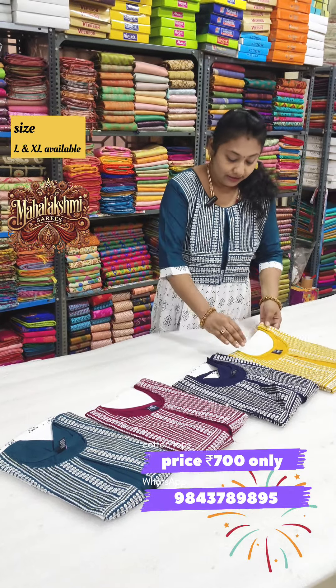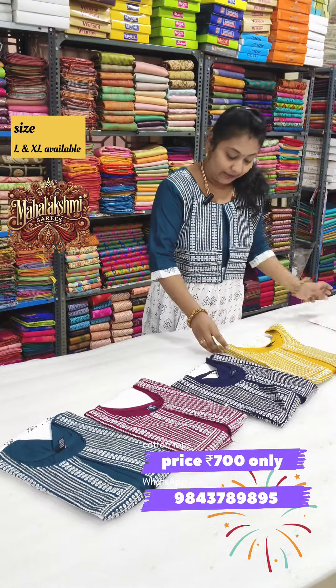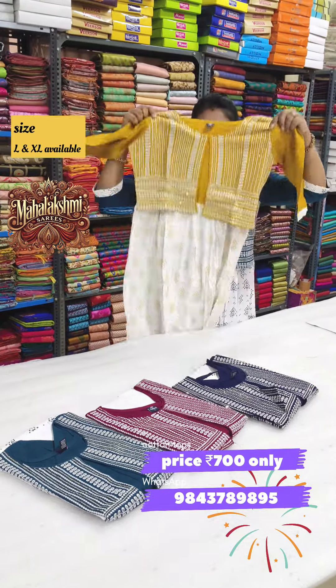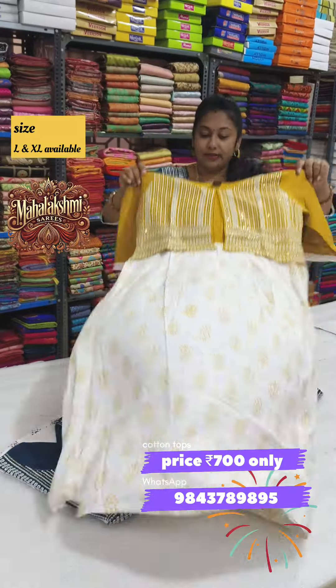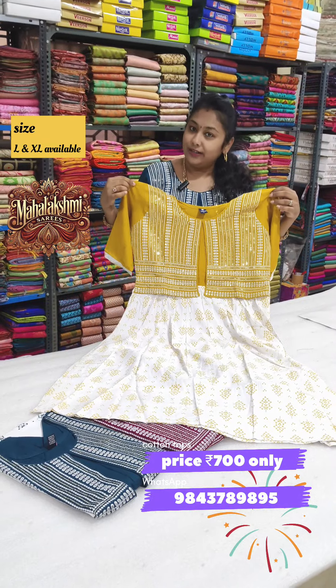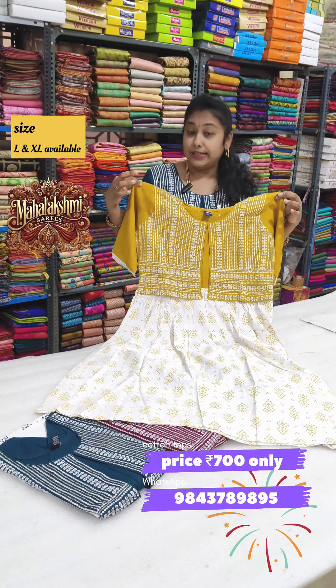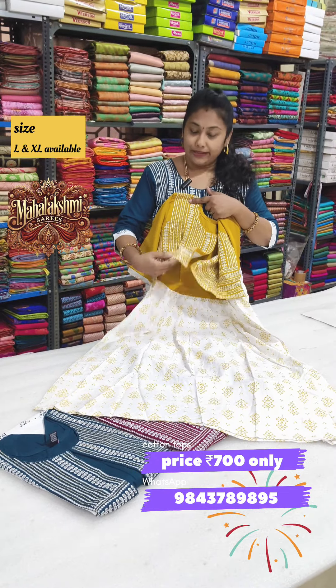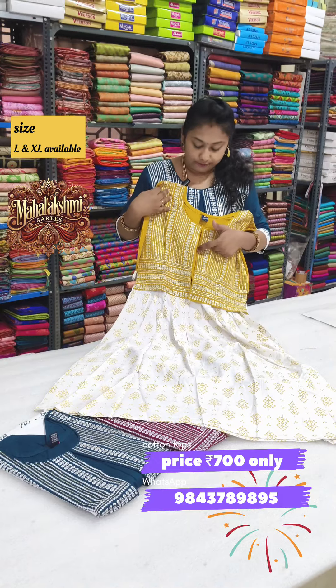There are four colors in the display. For the fabric, I will show you the thick rayon cotton fabric. It is an umbrella type of Kurti. One portion of the whole piece is worked with embroidery with sequins. It is attached to the coat — this is a separate coat. The attached coat is a little fabric.